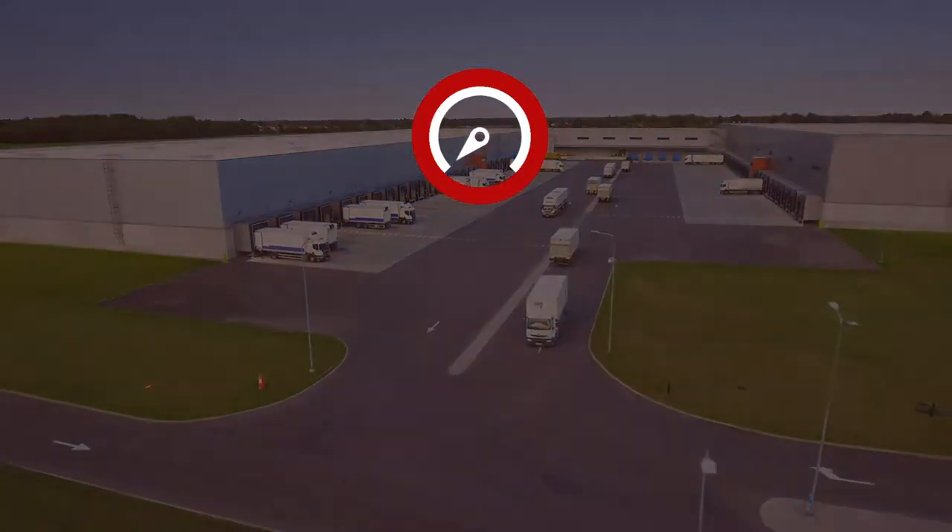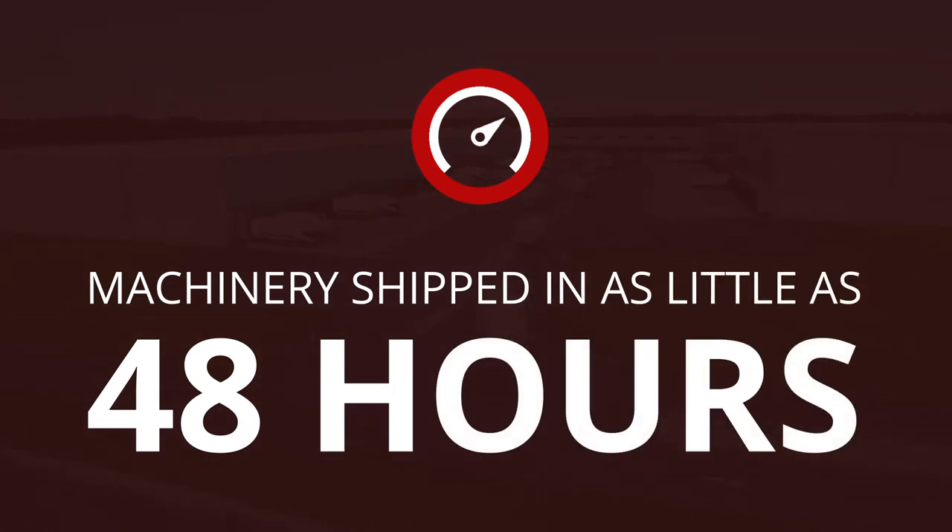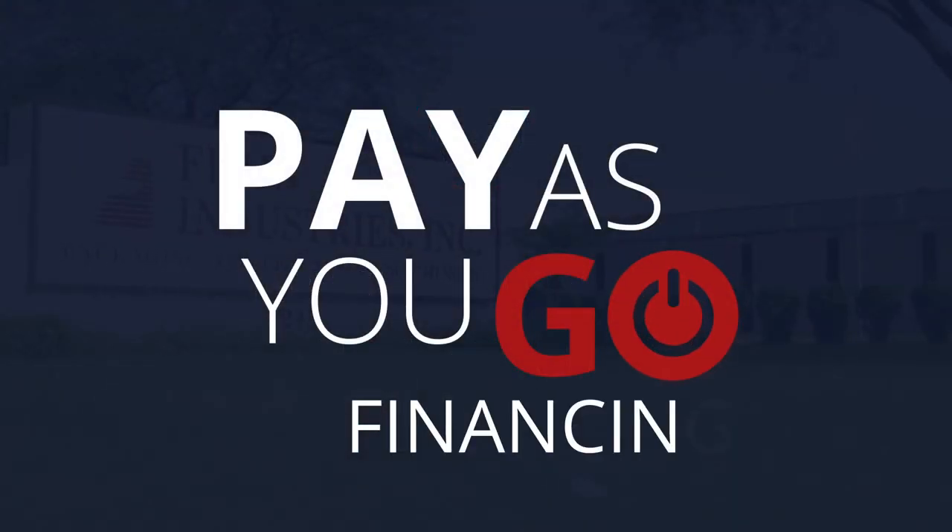our engineering team is equipped with everything needed to get you and your product line the perfect mixer as soon as possible.